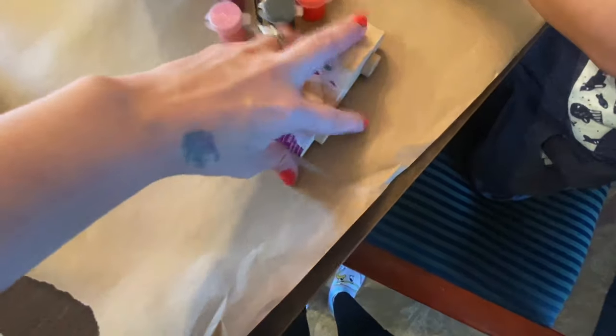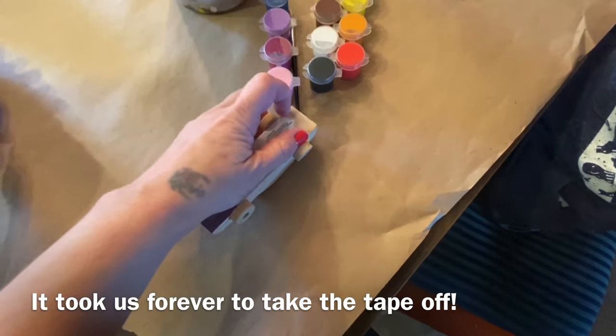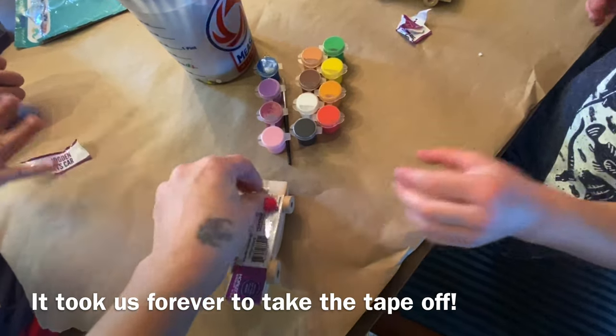Is it hard to take off? Yeah. Can you help? Oh, now I can help and I'm done.